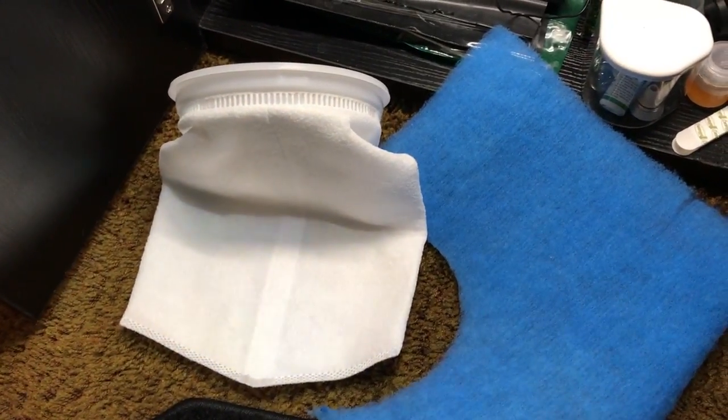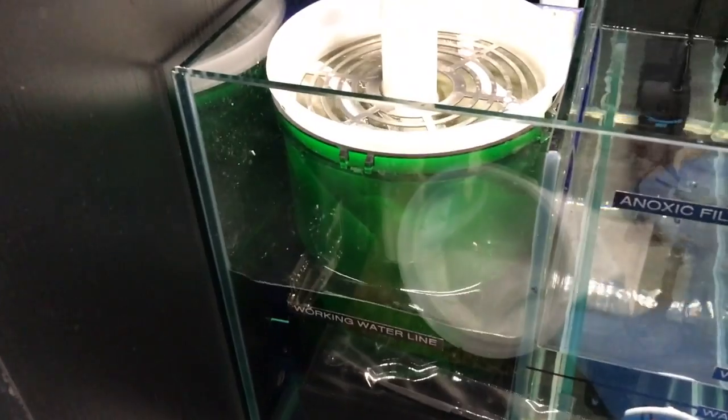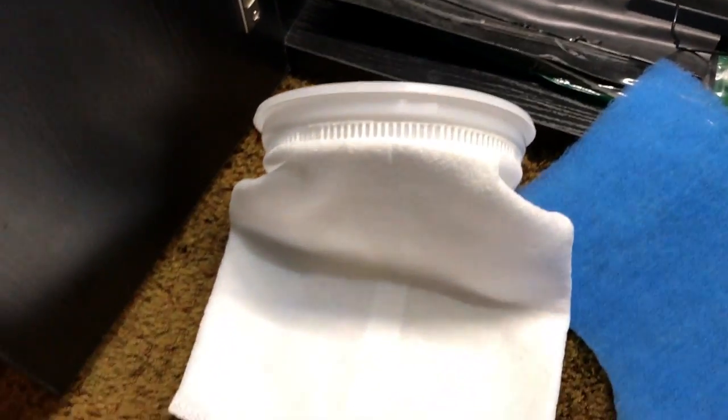Hello YouTubers, this is Dr. Kevin Novak and today I want to talk about filter socks. I've been using these filter socks in my SCA aquarium, my 50 gallon aquarium, and of course I use the 7 inch filter socks.